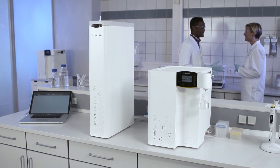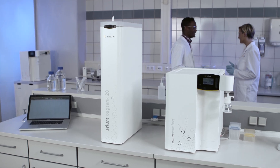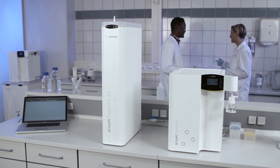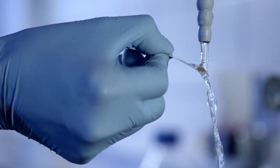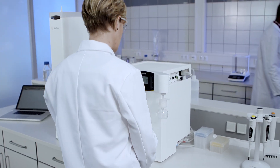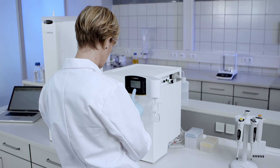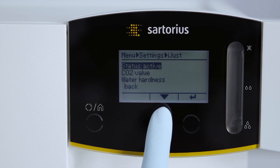All REM systems offer the customer a wide range of application options, ease your daily workload, and can be perfectly integrated according to your needs into your laboratory. Thanks to the innovative and unique iJust function, you can use your resources optimally. The technology takes your specific input water characteristics into account and optimizes the water usage.